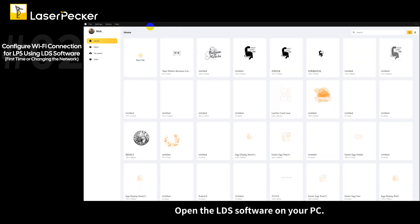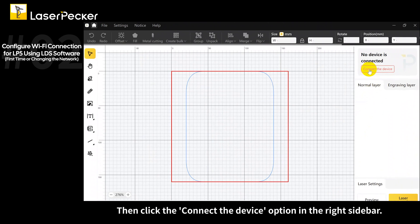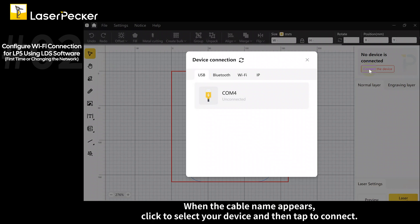Open the LDS software on your PC and click the new project button. Then click the connect the device option in the right sidebar. The device connection page will show the USB method to connect. When the cable name appears, click to select your device and then tap to connect.